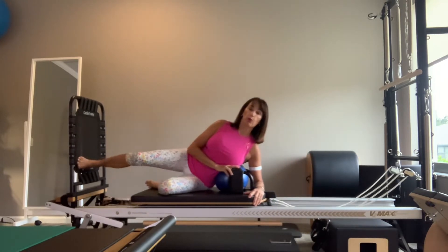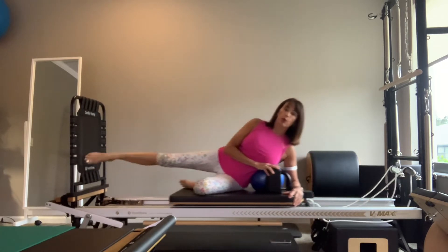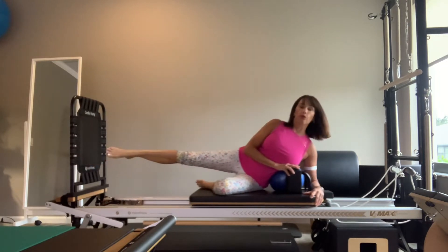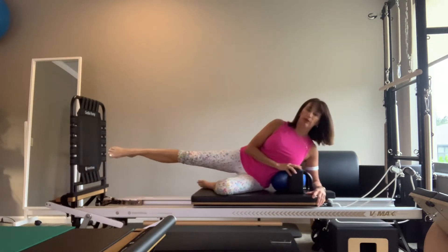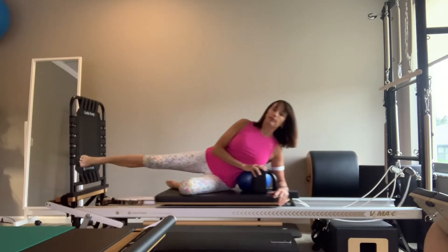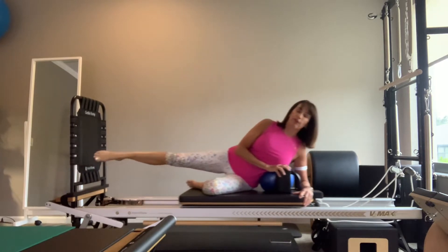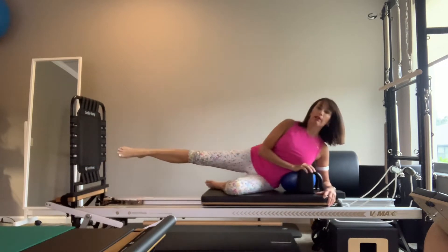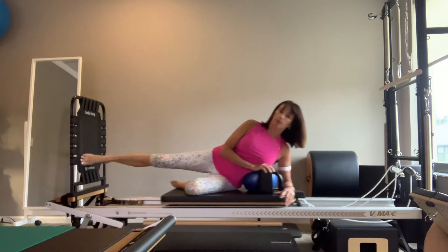My spring load right now is one medium and one light. For a Merrithew reformer that would be a blue and a white. If I were on a Peak Pilates reformer I would probably have one yellow on, or possibly two blues. You want to feel like this is a little bit of an effort to warm the legs and hips up. You don't want a lot of spring — enough to feel you're working the legs — but the less spring you have, the more you have to stabilize through your core.